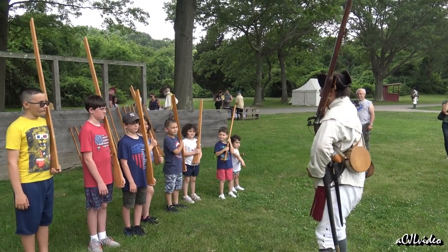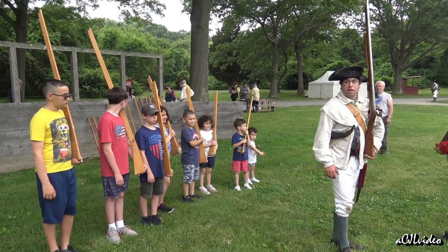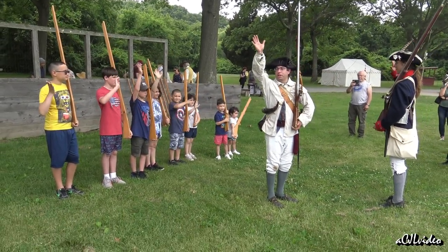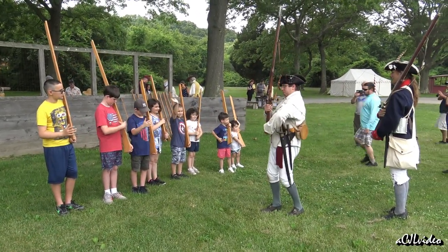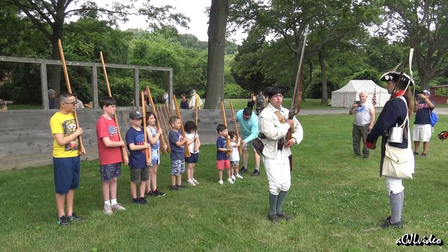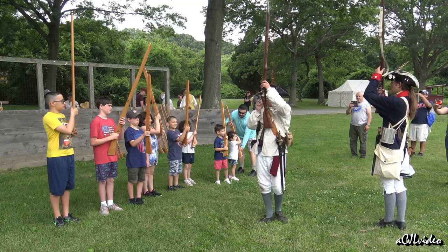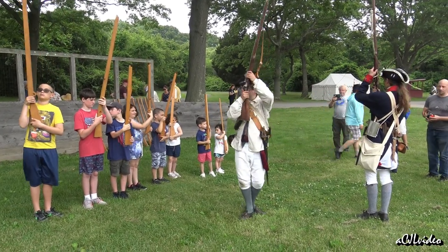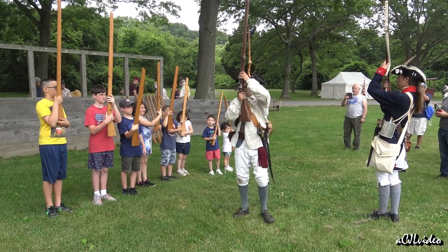Now we're gonna go through some of the commands. Next one is gonna be poise firelock. You're gonna take your right hand — wave it for everyone — and put it at the grip just below the hole. That's the grip. Put it on there and bring the musket up so you're looking through the hole, just like this. That's poise firelock.